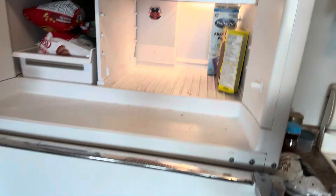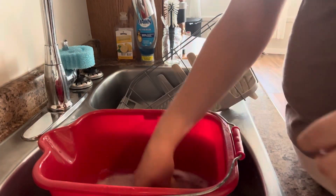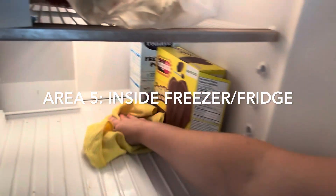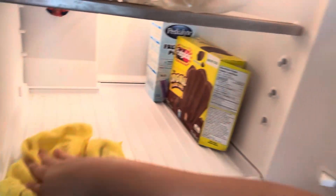I had been meaning to wipe the crud out of my freezer for so long, so I took this opportunity to do that right away. I could have cleaned out my whole fridge and freezer, but I knew my fridge didn't need it yet and I just wanted to get those crumbs out from always grabbing chicken nuggets out of the freezer.